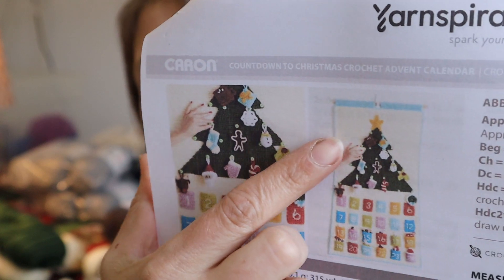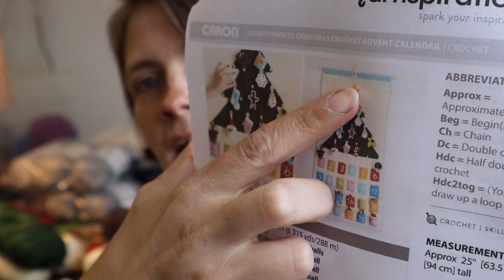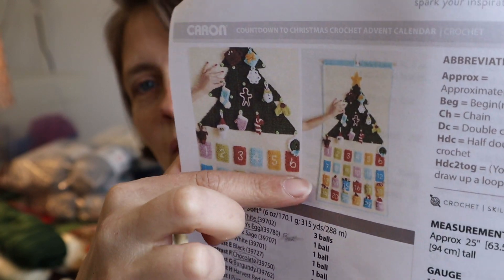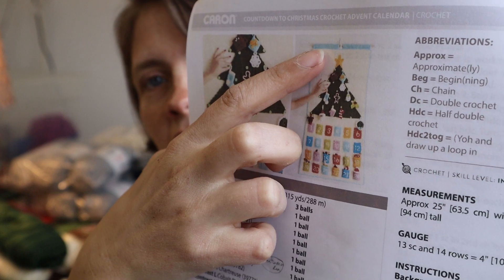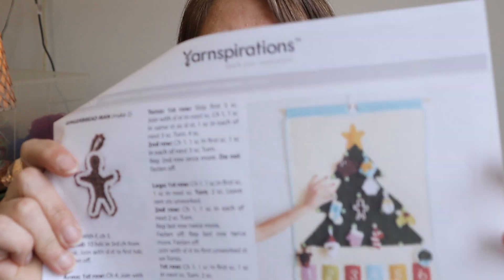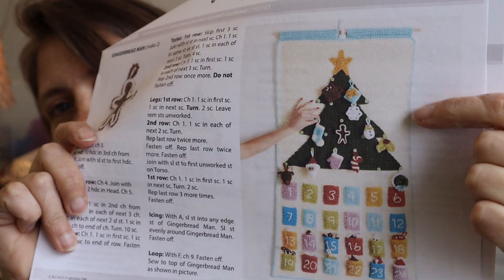There was something else I wanted to mention: the trim around the edge and the tabs up top — you put a pole through them to hang it. The pattern does those in robin's egg blue but I don't really care for that. I want something a little more Christmassy, so I'm going to do those in the same sage green as the tree. I think it'll look more cohesive and not so disjointed. To me the bright blue on the outside doesn't look as Christmassy, so we're changing that to green.